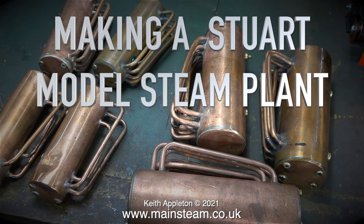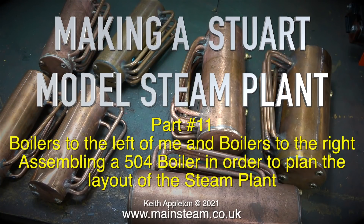Welcome to making a Stuart model steam plant, and this one is part 11. Boilers to the left of me and boilers to the right — assembling a 504 boiler in order to plan the layout of the steam plant.